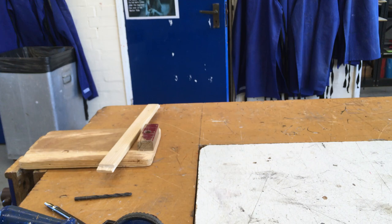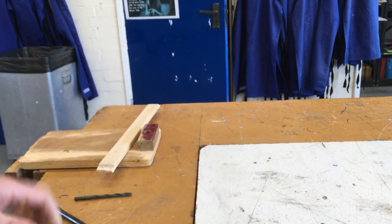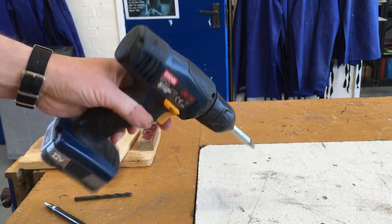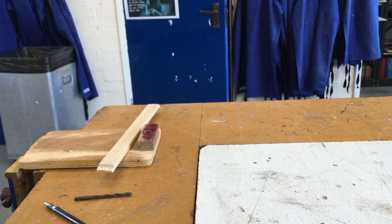Let's talk very briefly about drilling holes. There are a variety of methods to drill holes. You can use a hand drill, much like this one. You can use a pistol drill or a kind of electric screwdriver, electric drill kind of thing. Or you can use a pillar drill, which there's another video on.